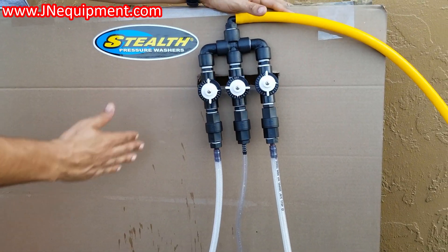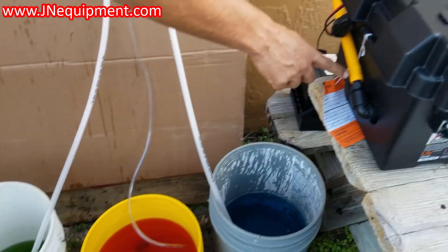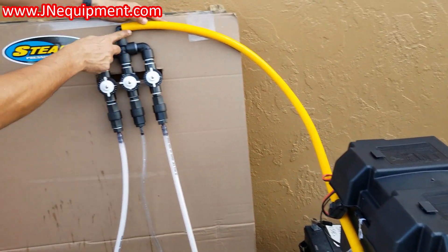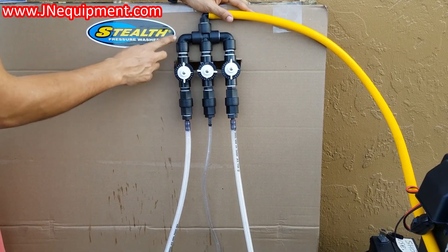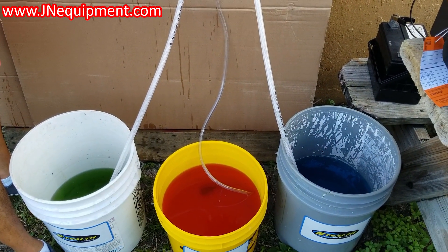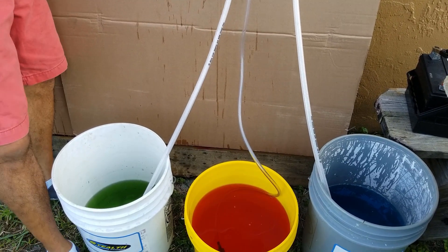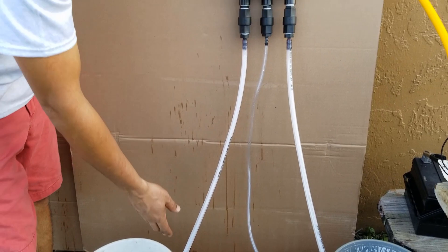Here I have a pretty simplified setup of how this works. I'm coming off of the suction end of my diaphragm pump coming directly into the mixing proportioner system. On the outside lines I have water, demonstrated here with blue water. I have my surfactant in the center demonstrated here with red water, and I have my bleach on the other outside line demonstrated here in green water.